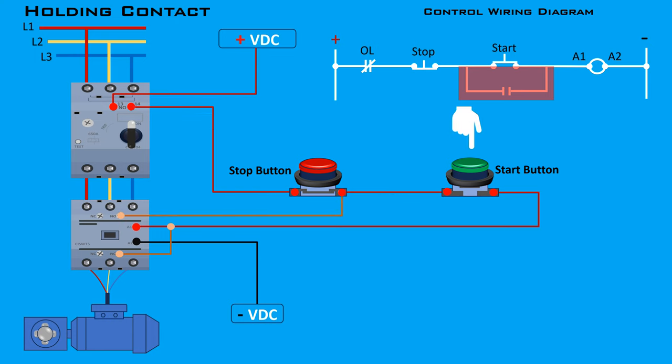Activate the contactor coil by pressing and releasing the start button. The motor should start running and continue to run because the holding contact maintains the circuit. The holding contact allows for safe and controlled stopping of the motor — the stop button can be used to de-energize the contactor, stopping the motor safely. The contactor will de-energize and the motor will stop running when the stop button is pressed. By incorporating a holding contact, the Direct Online starter circuit ensures continuous and stable operation of the motor, enhancing both functionality and safety.